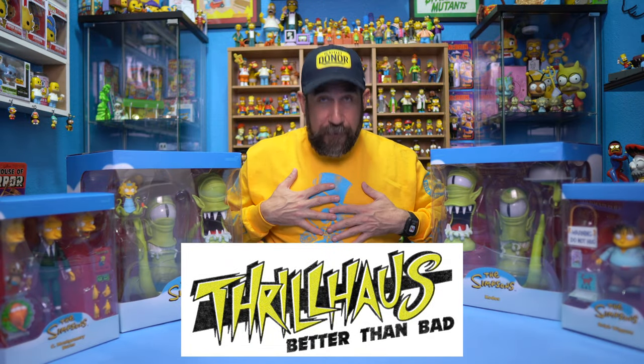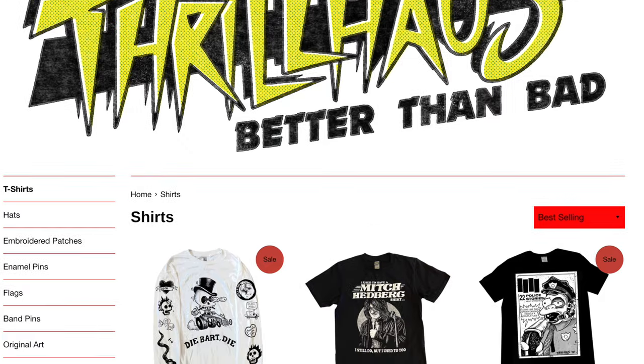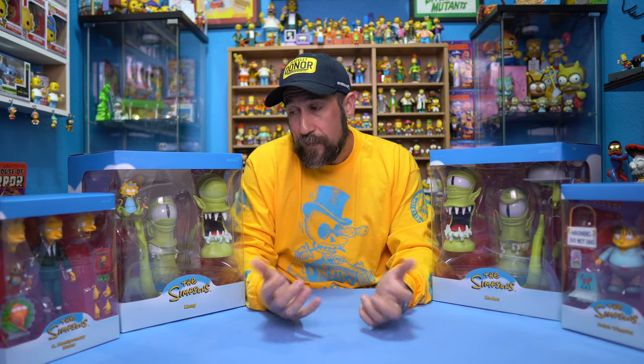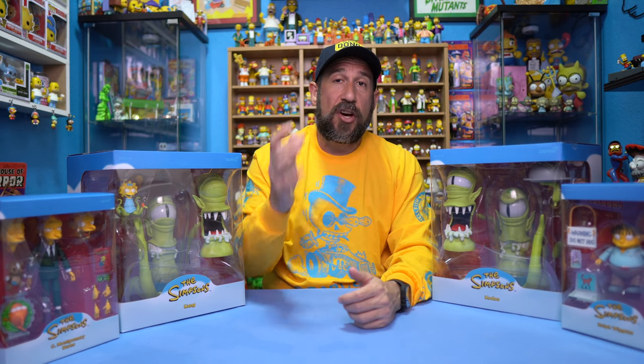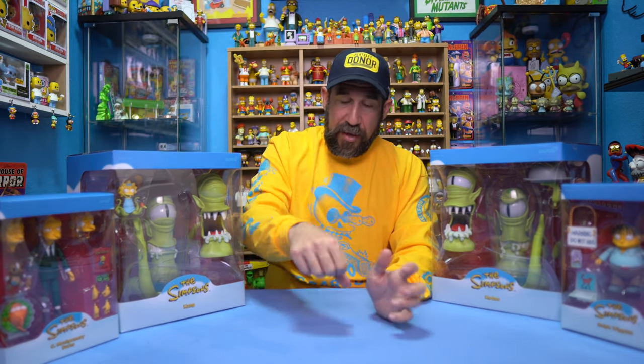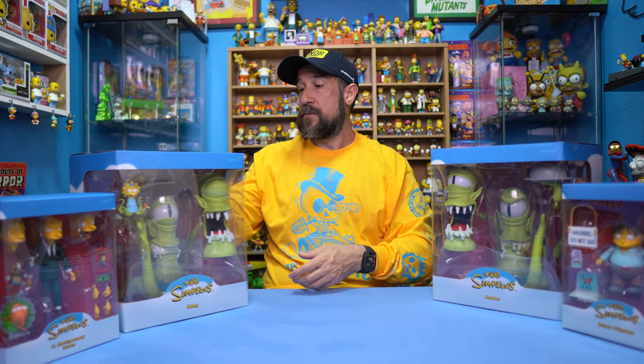Once again, Thrill House — thank you so much for the awesome t-shirt. They do all sorts of different Simpsons collab-type t-shirts, so definitely check them out. If you haven't already, I'd recommend getting yourself some Super 7 items. I do have a link down there from Entertainment Earth — they are still selling them right now, and if you use that link below, I think you're going to save at least 10%. Thank you so much for checking out another one of my YouTube videos. If you liked the video, please hit the thumbs up. And if you're new here — most of the people that watch these videos are not subscribed — if you're here because you like Simpsons news, toys, or reviews, I'd definitely appreciate a subscribe. See ya!